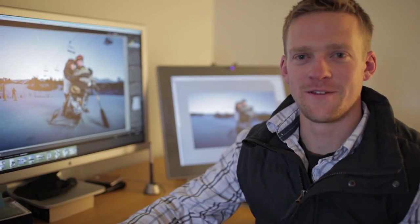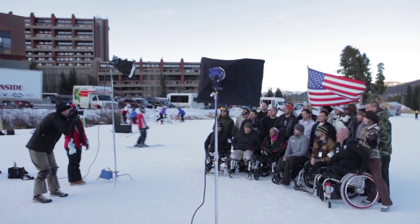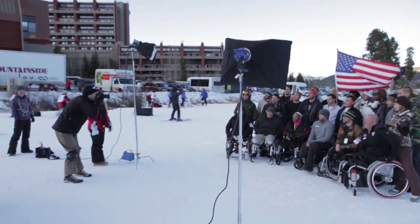Hi, I'm Draper White and I'm the first assistant and retoucher for Tyler Stableford. We recently did a shoot for Disabled Sports USA, which is going to be a fundraiser for their event in New York.